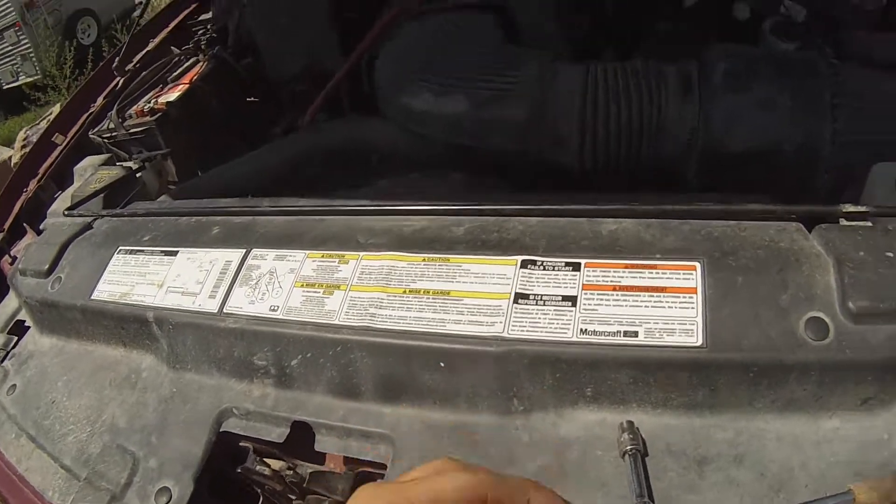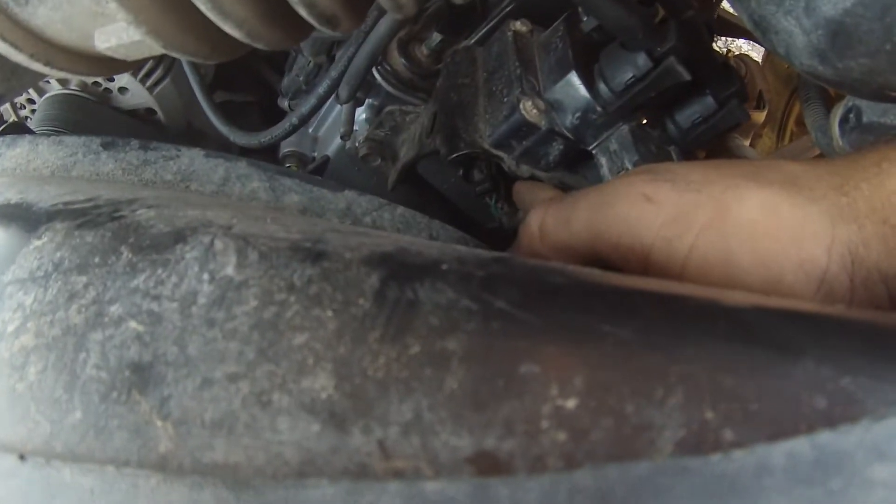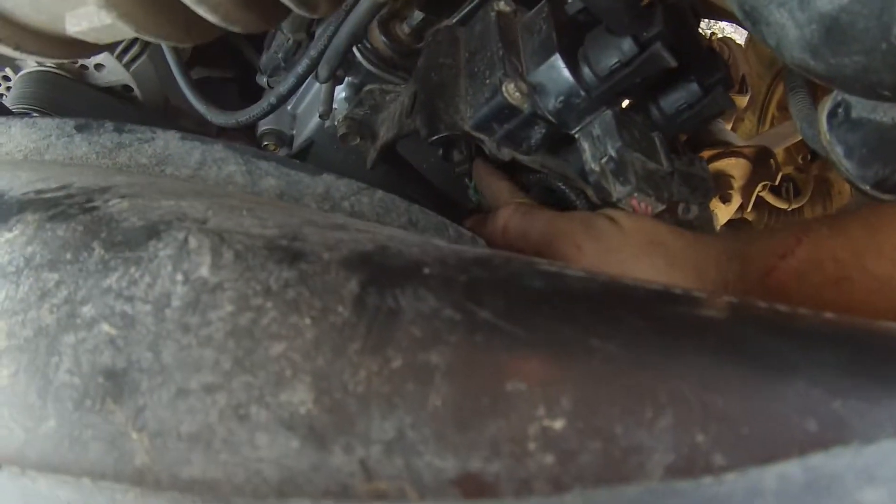I'm changing the camshaft position sensor in my 97 Ford. This is the 4.6 engine. To get to it, you need to get up underneath the coil pack. It's the sensor right down here.